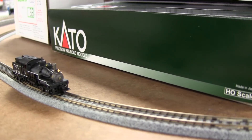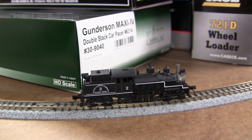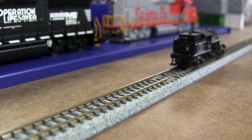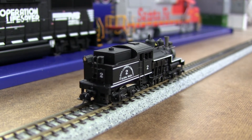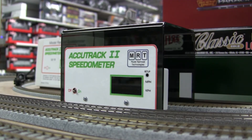Oh, here we go — ESU LokPilot Micro, speed step. See how nice and smooth. At speed step one, the rear light is a little dim, but for a rear light on an old engine it looks absolutely realistic — though it's very hard to do. I really like that speedometer and I measure the speed of different engines I'm working on almost every time.